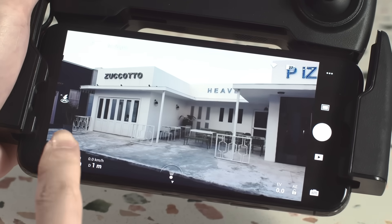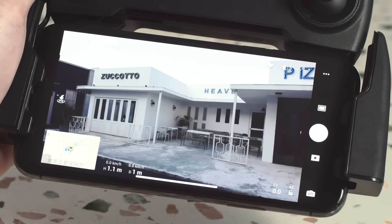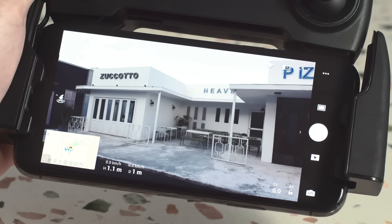If the aircraft flies out of your line of sight, you can check the aircraft position and speed information through the live map and flight parameters.